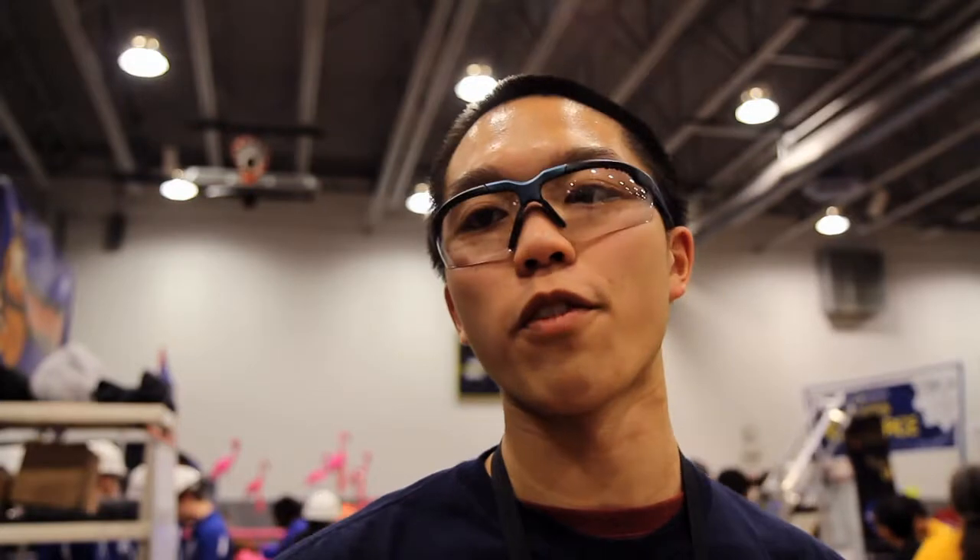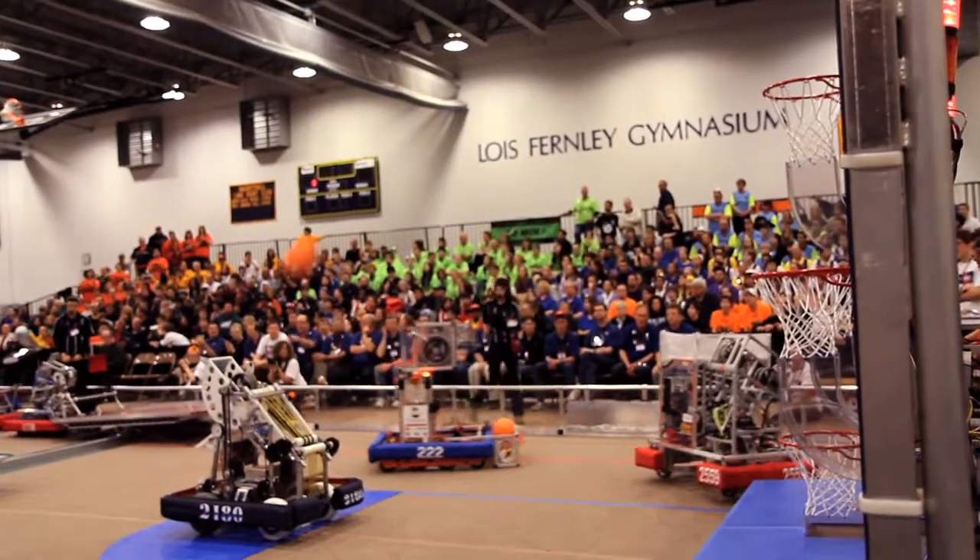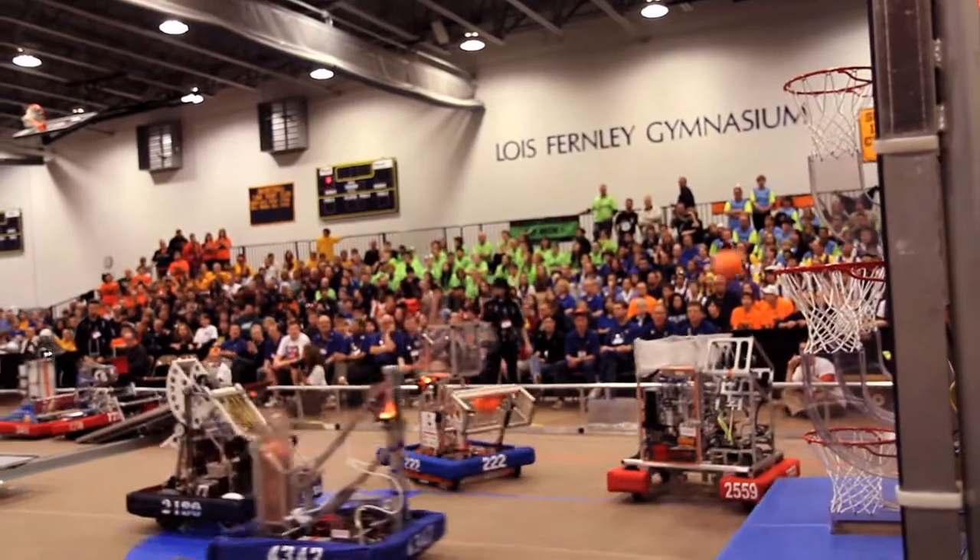We've already qualified for the Philadelphia Regional, so I guess if we win, it's just another modification we can save for the Philadelphia Regional.